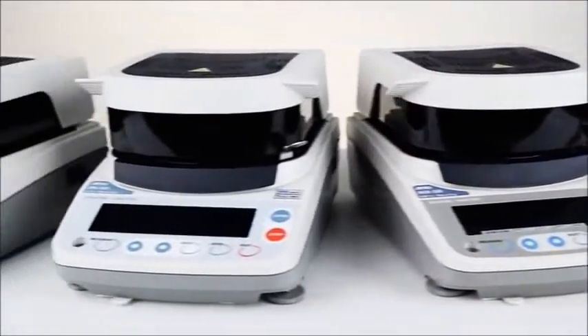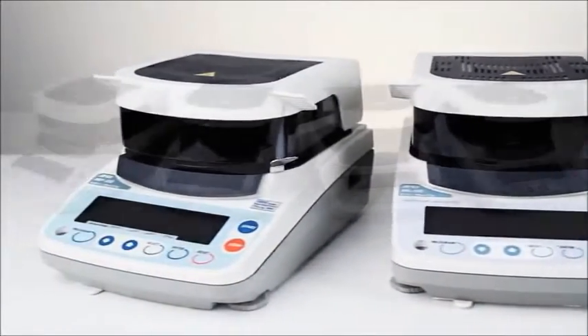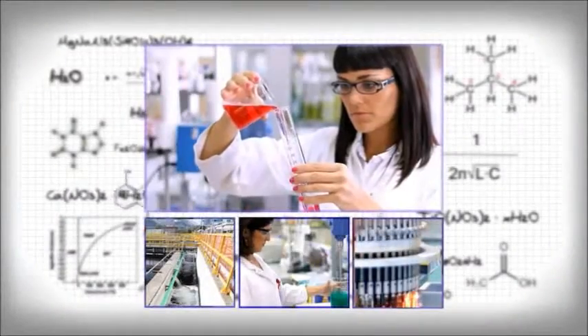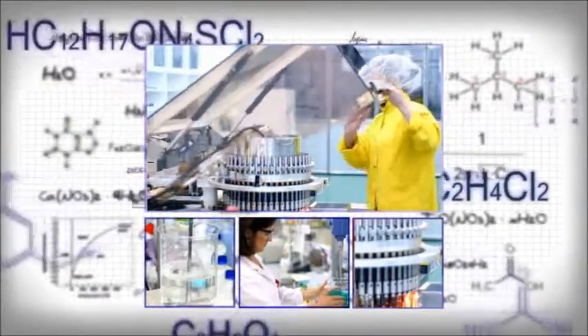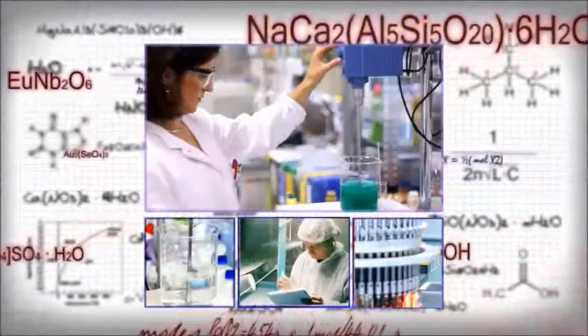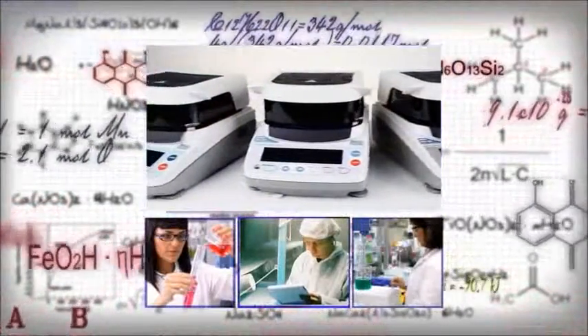Accurate, affordable, and fast. The A&D family of four moisture analyzers puts you in control. When you need to quickly and precisely determine moisture content in food, wastewater, industrial or laboratory applications, rely on A&D moisture analyzers.